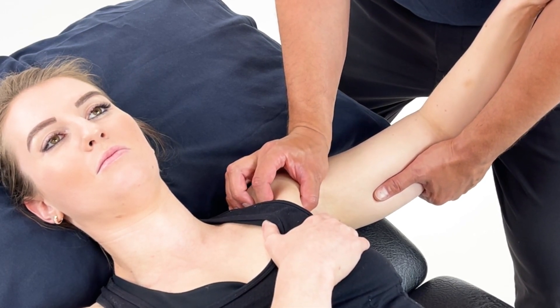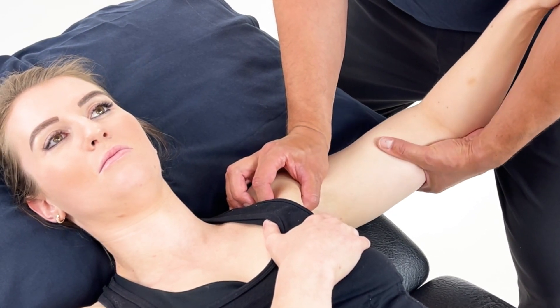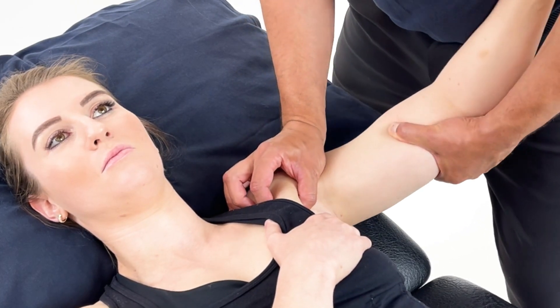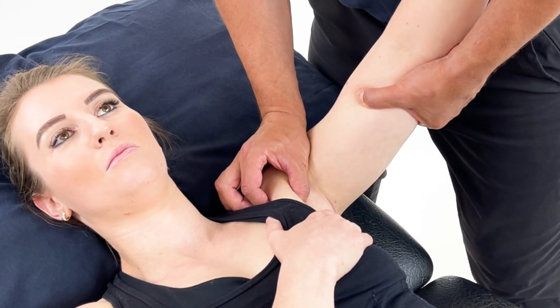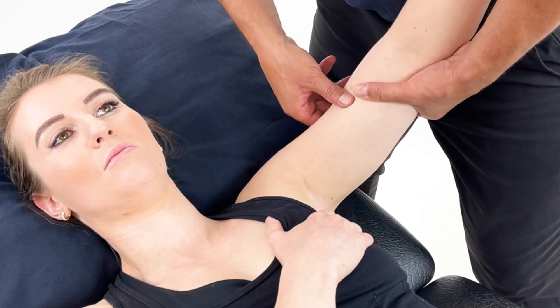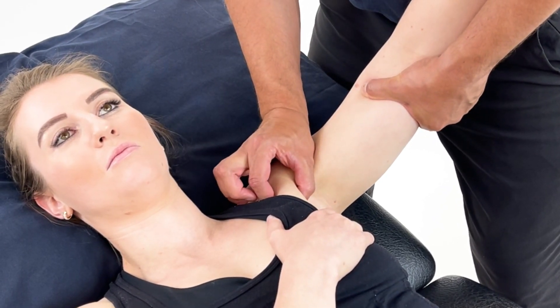Once we've located this, we now need to find the position of ease, and we can do that by creating all of these movements with the patient reporting back to where their position of ease is. So if this is the position of ease, I have some adduction and I'm actually externally rotating the shoulder whilst I'm still holding the pec.